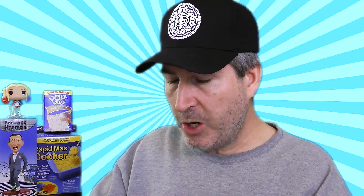Next out of the box is a package by a company called Grace, quality since 1922. These are cocoa chips made from coconut. This is a 1.41 ounce package. Grace all natural coconut chips are made from the meat of mature coconuts using a traditional process. This superfood is high in lauric acid, low in sugar, and contains zero cholesterol. These chips are excellent on their own or sprinkled on yogurt or ice cream. They smell like coconut. Looks like what you'd expect a coconut chip to look like. They have a slight crunch to them, they're slightly sweet — I'm sure that's from the coconut itself. It tastes like what you'd expect a dried piece of coconut to taste like.